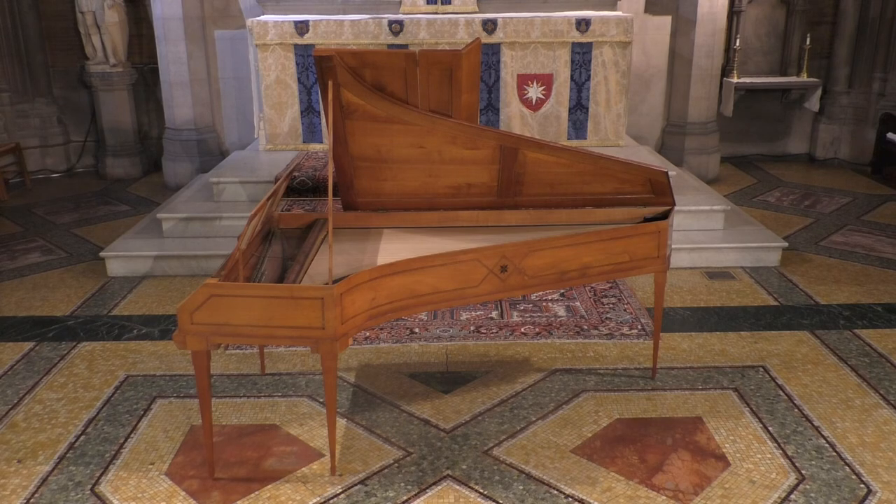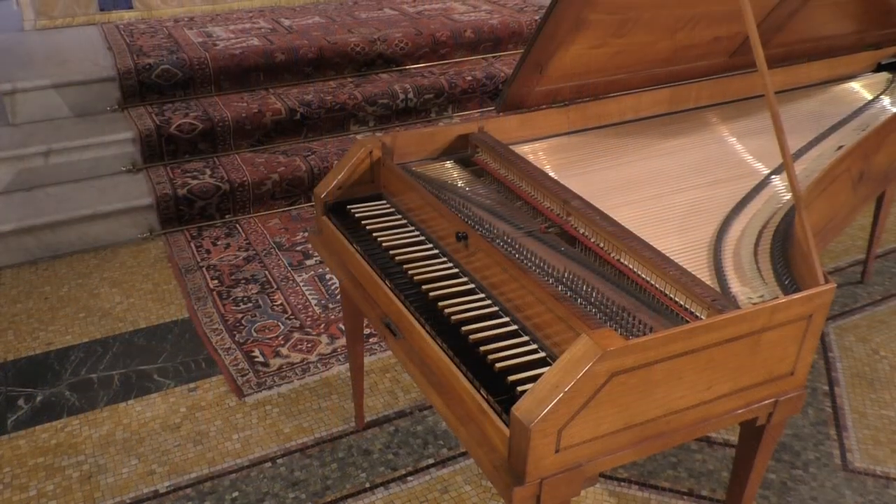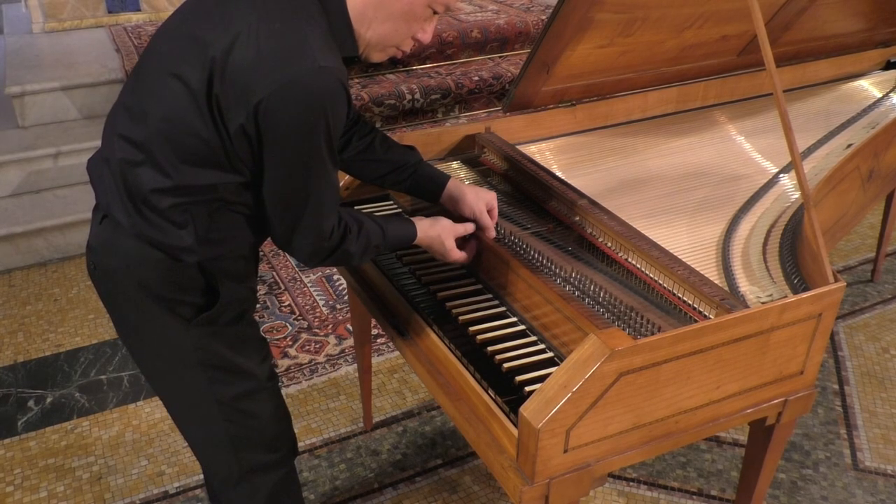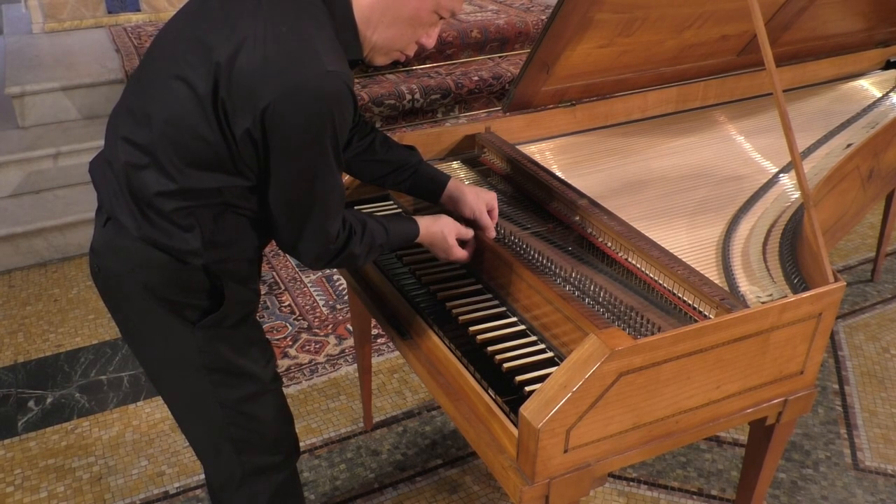So the fact that you have heard an antique 18th century fortepiano in this performance is very special indeed. I am going to show you how the action is pulled out of this and many other late 18th century Viennese or German fortepianos.